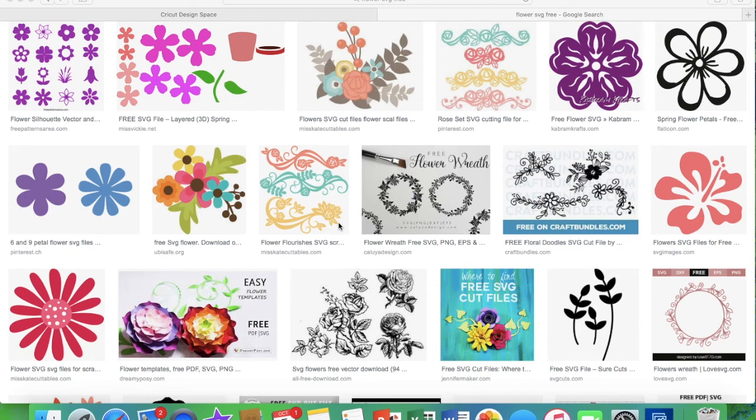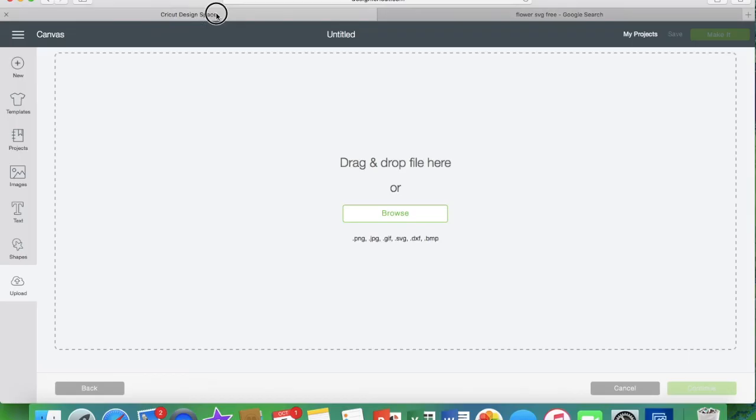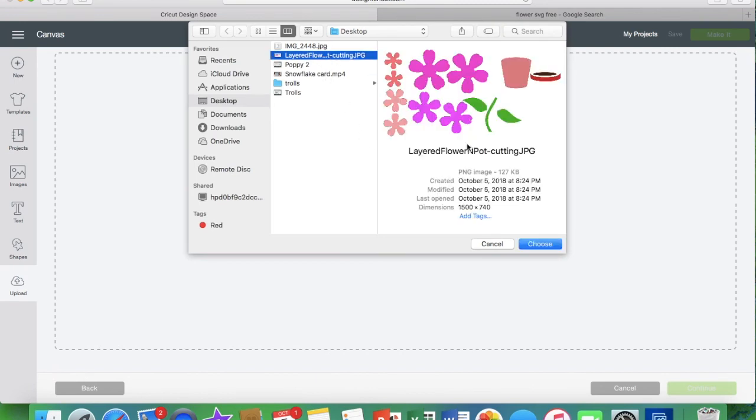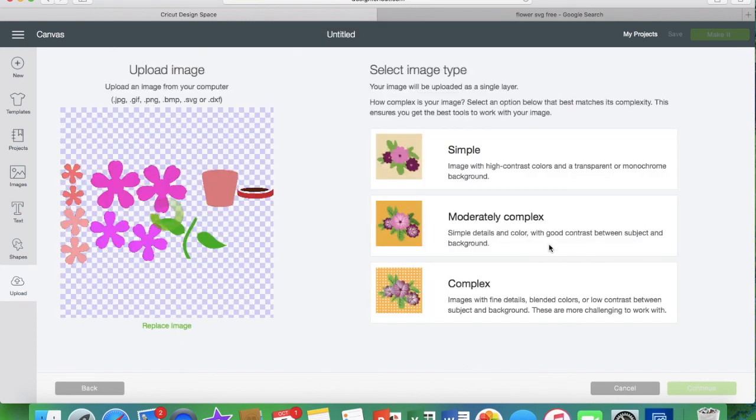First of all, as you can see here on the internet, this file says that it is an SVG file. It also says it's free, which is why I'm going to test with this one. I downloaded it to my computer to show you how you can tell if you've actually gotten a real SVG file. I'm going to upload that image into Design Space, but first — notice it doesn't say SVG, it says it is a JPEG. We're going to load it up anyway because I'm going to show you that you can separate the colors a couple of different ways.